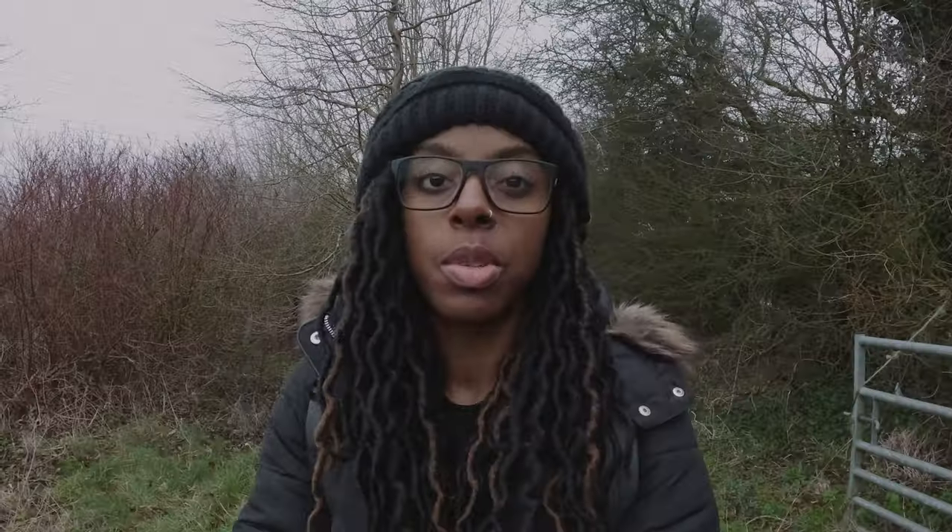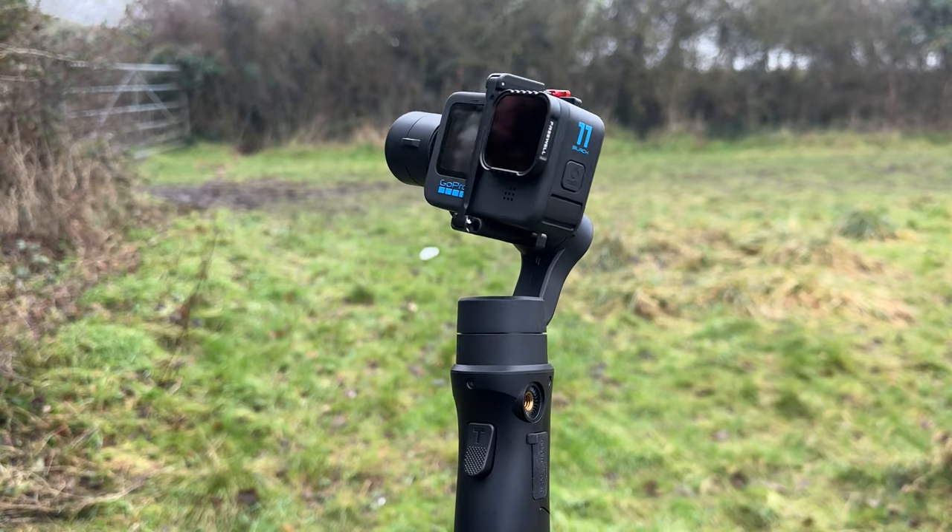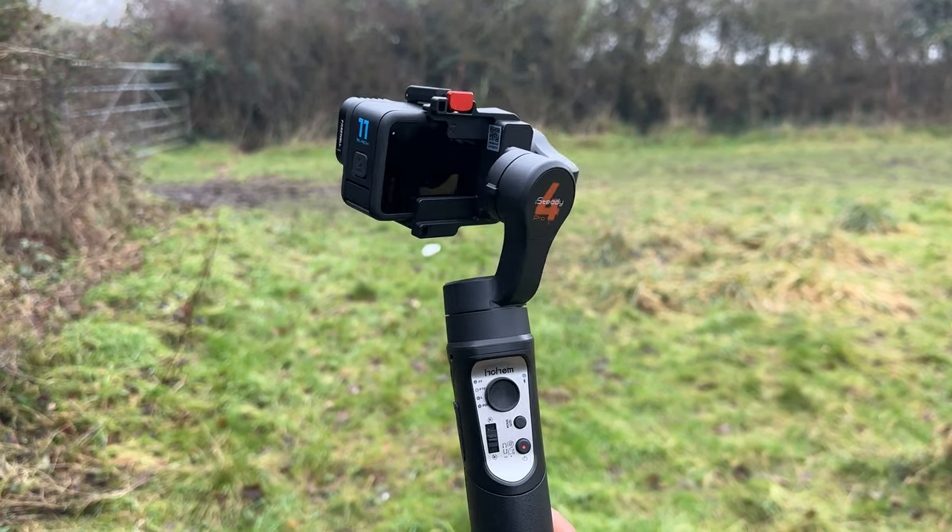It's worth mentioning that if you're vlogging with the gimbal and can't attach an external microphone, the built-in microphone on the GoPro Hero 11 is actually really good. It wouldn't be the end of the world to just use the GoPro and gimbal with no external microphone. Unless it's really windy or there's a huge amount of noise and traffic, you're probably going to be fine.